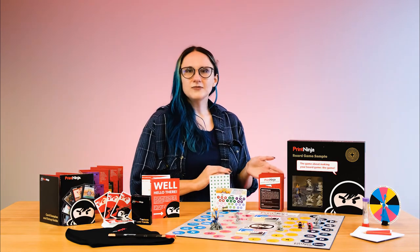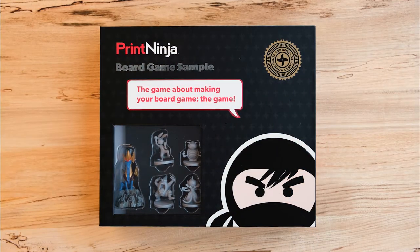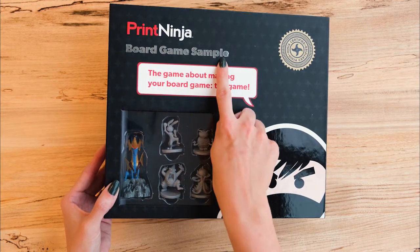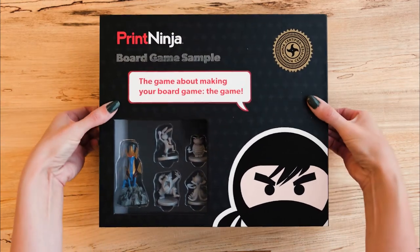You also get our all-in-one, fully playable Print Ninja board game. The board game itself comes in a two-piece box. Right away, you'll see that it has a window, some snazzy spot UV, and foil stamping. Everything you see is a feature that can be added to your own game, so take some notes on what you like.